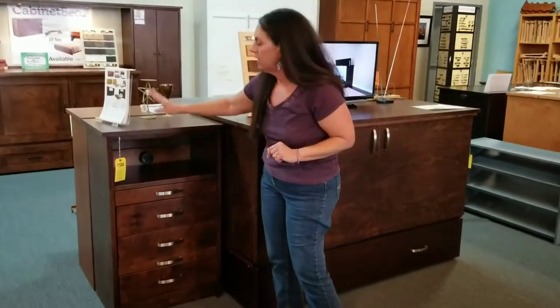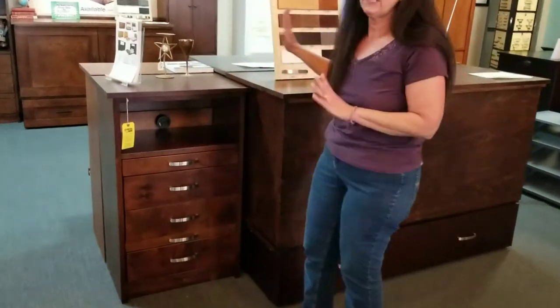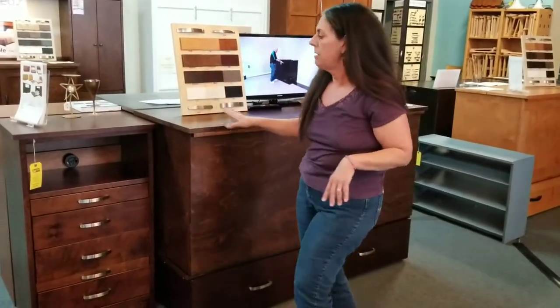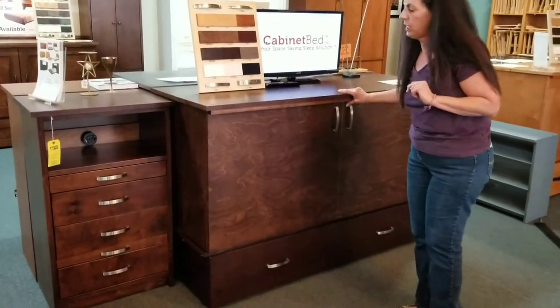I just talked to you on the phone. This is the pier with all the desk, but this is the Park Avenue bed. I have another one in Cojoba I will show you, but it would have all the drawers, but I did want to get this video to you.